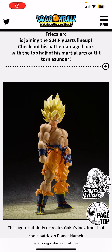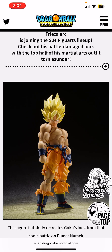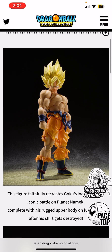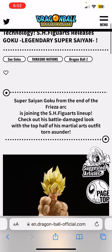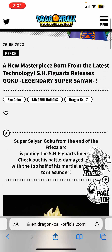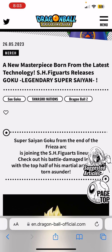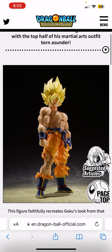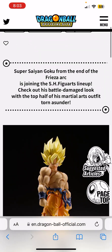Welcome back to my channel. Today we're going to be looking at the new Super Saiyan Goku, officially named S.H. Figuarts Goku the Legendary Super Saiyan. Let's just call this the Frieza Saga Super Saiyan Goku from now on.